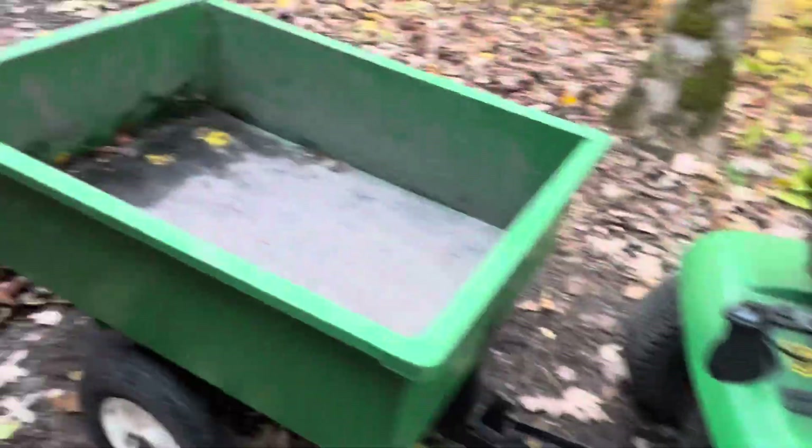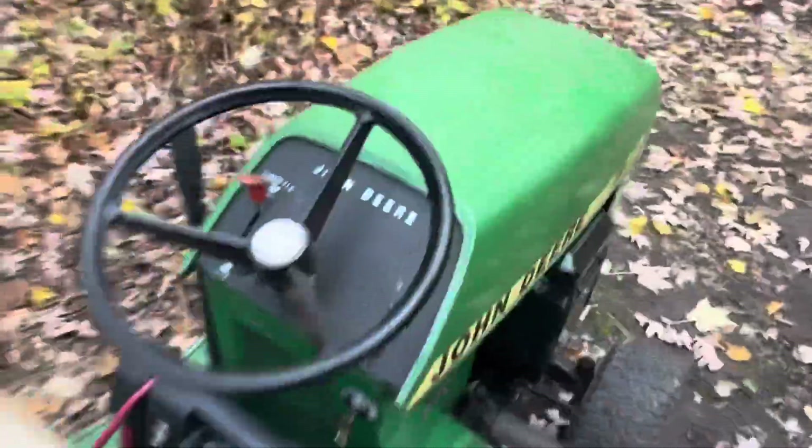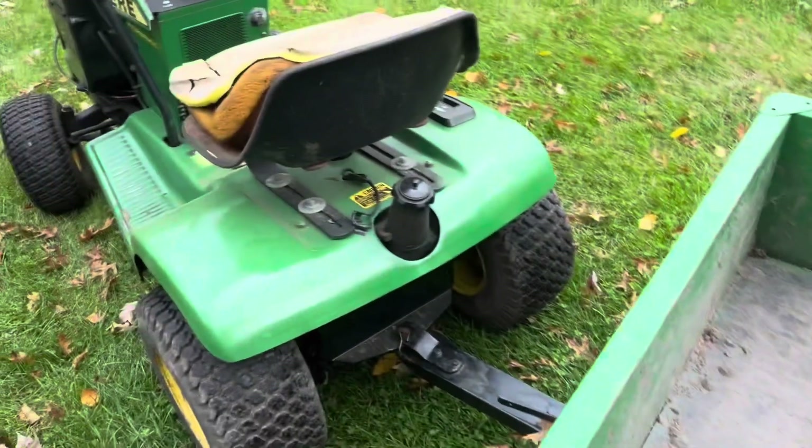All right, we got the wagon hitched up. We had to dump some leaves out. We got to go air up this tire — it's flat. All right, we got the tire aired up. We're done by the garden, I guess.